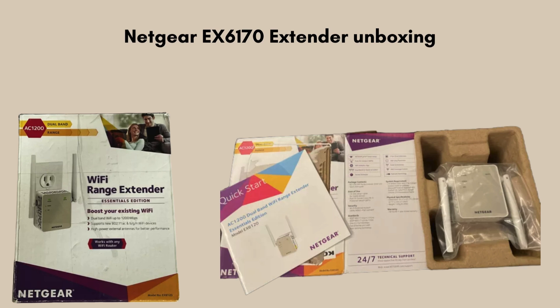First, we start with the unboxing, giving you a clear review of what comes in the packet. Inside the Netgear EX6170 box, you'll find the Wi-Fi range extender unit itself, a quick start guide for easy installation, and a warranty/support card. The extender is designed to plug directly into a power outlet, so no additional cables or accessories are included. Everything is streamlined for a quick and simple setup process.